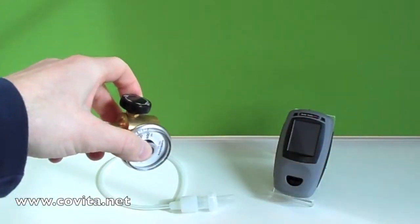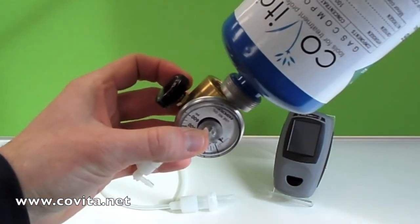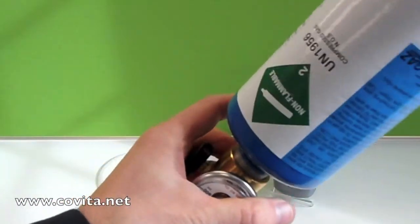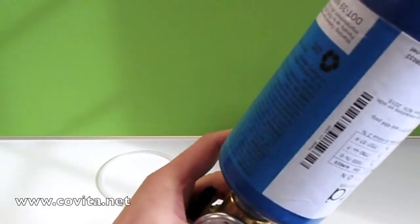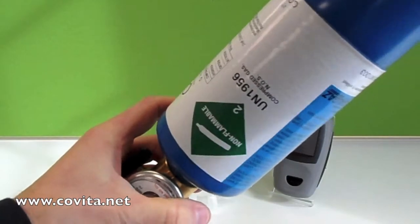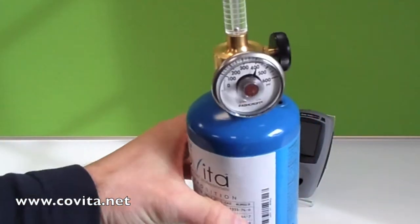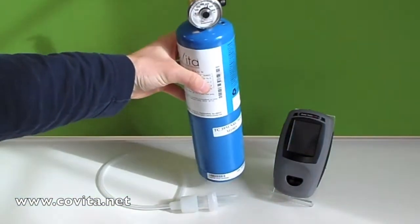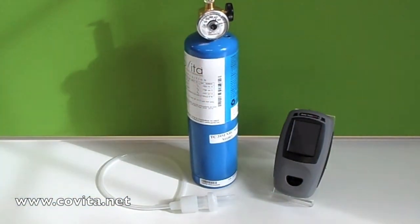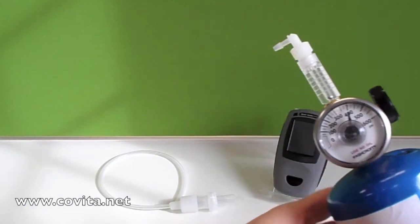Now, get the flow meter regulator in one hand, preferably the left hand, and then the canister in the right. Screw the threads onto it, turning clockwise until it's no longer turning. Then get the small end of the cali-adapter tubing and place it on the flow meter regulator.